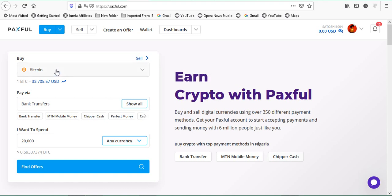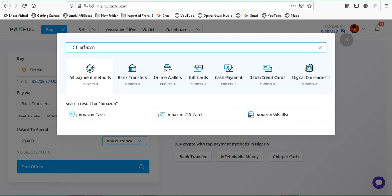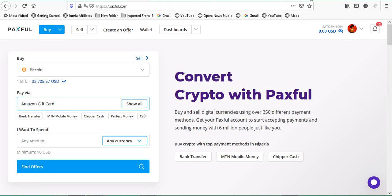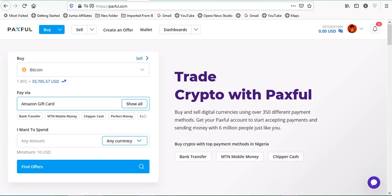Now back to the video. We want to buy Bitcoin here. We need to check our payment method — what we want to pay with. There are a lot of options. Here we want to pay with an Amazon gift card. If you don't see the Amazon gift card option, just type 'Amazon' in the search bar and you'll see Amazon Cash, Amazon Gift Card, Amazon Wishlist — select Amazon Gift Card. Then you enter the face value of your card: 10, 25, 50, 100. I'm going to enter 100.